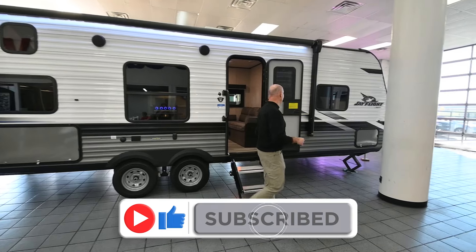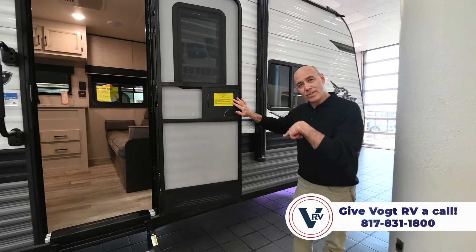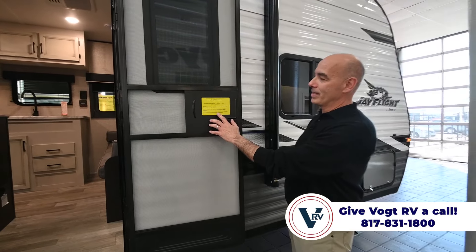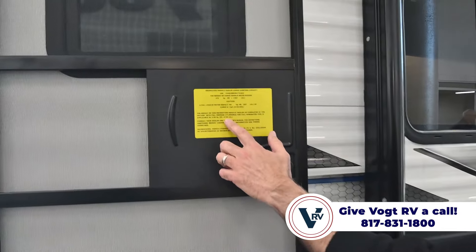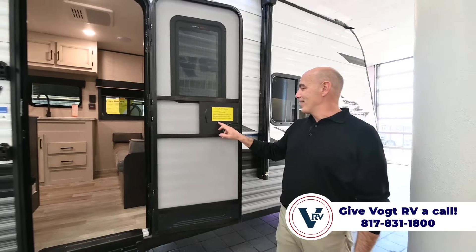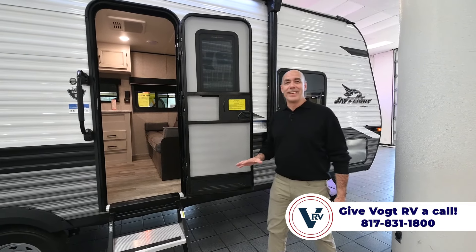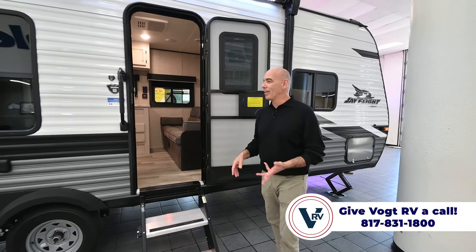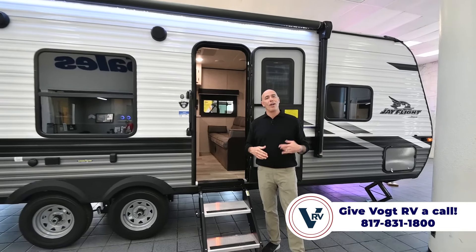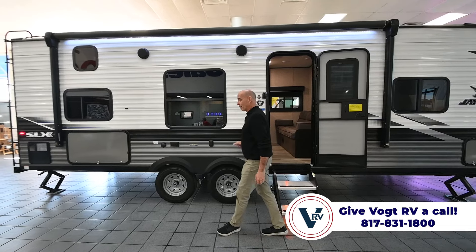If you're ever wondering how much a unit weighs on the Jayco family of products, just open up the door — it's also on the utility side. The dry weight is 4,738 pounds, less than 5,000 obviously. The length is exactly 29 feet and 5 inches, so less than 30 feet long. This is half-ton towable all day long, and even some large SUVs will comfortably tow this.